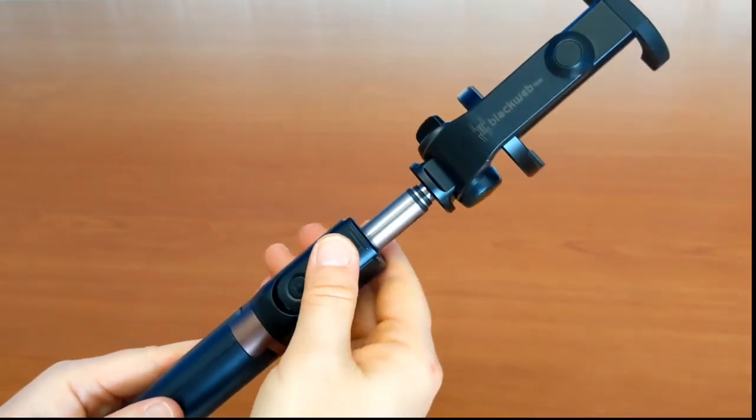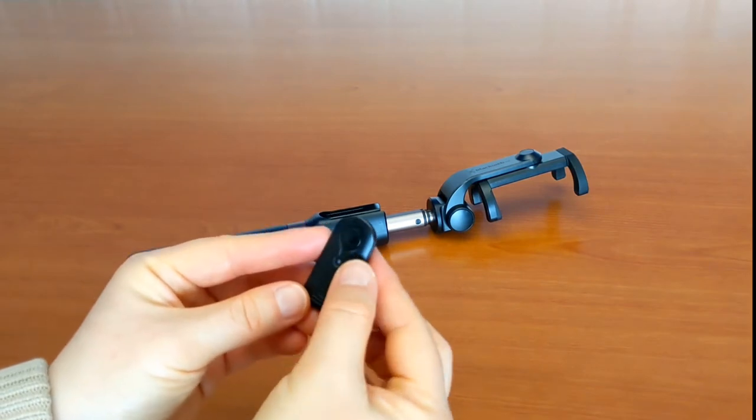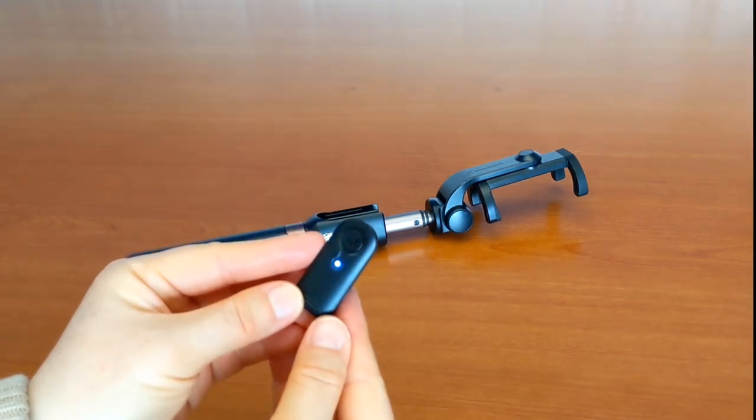Let's try the remote. Pull the arm up a bit and release the Bluetooth remote. It includes a built-in 65 milliamp power lithium-ion battery. Press on the button for 3 seconds to turn it on. A blue light is flashing, trying to connect to a device.